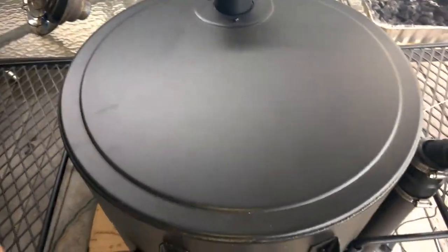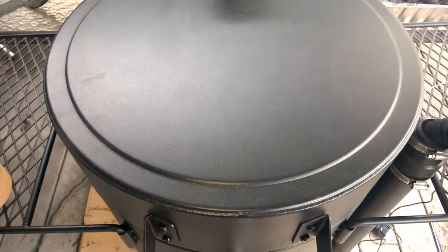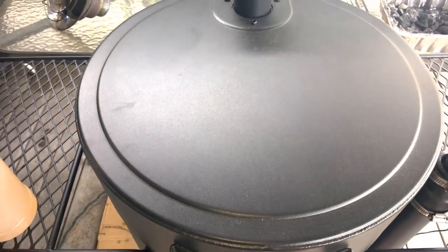I'm at the three-hour mark. I'm going to go ahead and open this up and start hitting it with some apple juice every 30 minutes until it comes up to temp before I wrap it.